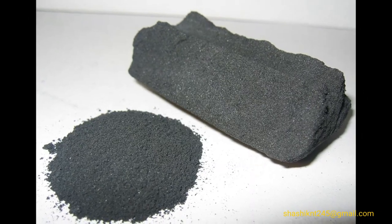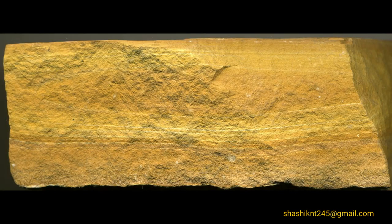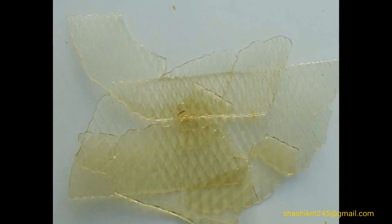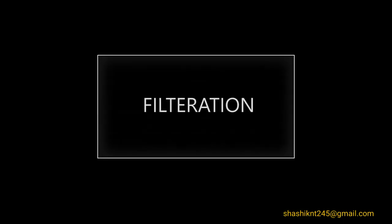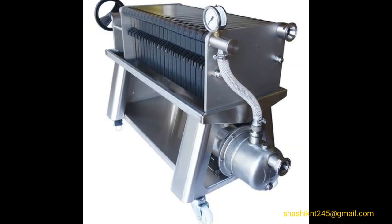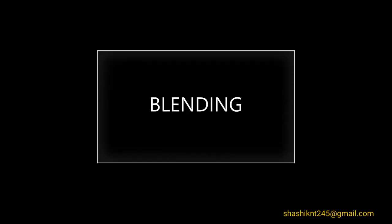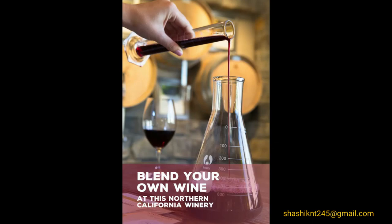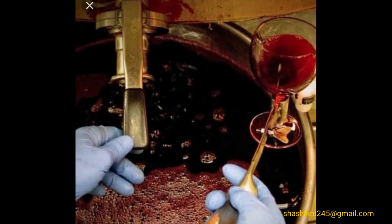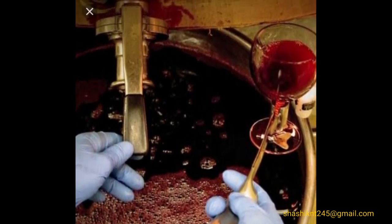Fining: wine is clarified using agents such as activated charcoal, potassium ferrocyanide, egg white, or isinglass, which is found in fish bladder, along with many other agents. Filtration: after clarification, the wine is filtered to remove large sediments. Blending: to achieve the desired taste, wine may be blended from the previous year's production or the same year's production, though blending is to be avoided for vintage wines.